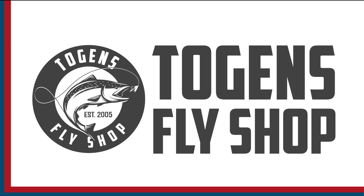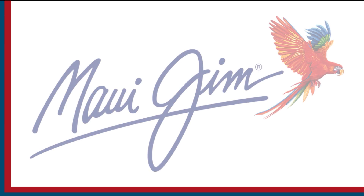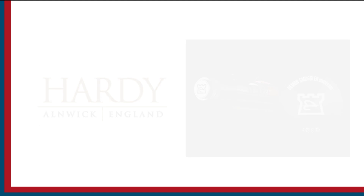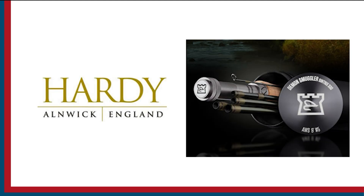Sport Fishing on the Fly is brought to you by Togan's Fly Shop, Maui Jim Sunglasses, and Hardy Rods and Reels.